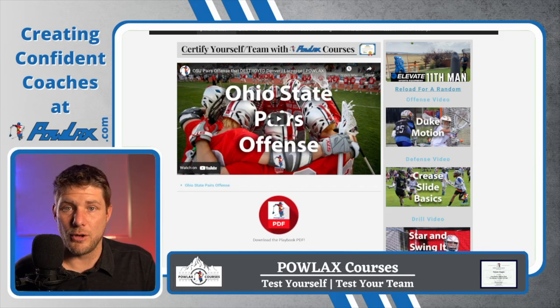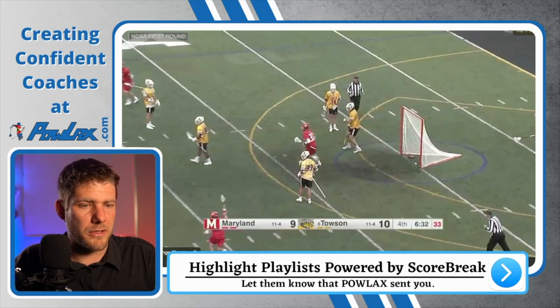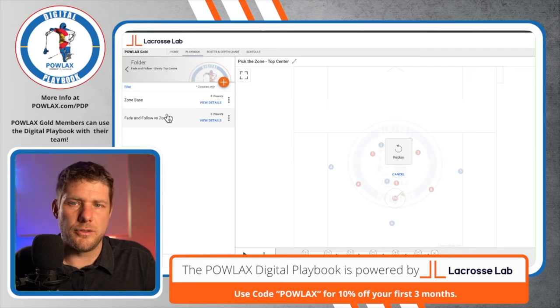You can download it, print it out, put it in your playbook, and have it forever to bring to practice so you have something easy to reference. The idea in terms of drawing and dumping that we want to use is going to be the fade and follow. The fade and follow is an offense that Duke ran against Hopkins a couple years ago where basically we want to attack top center.